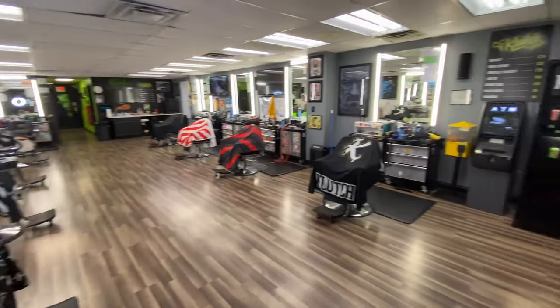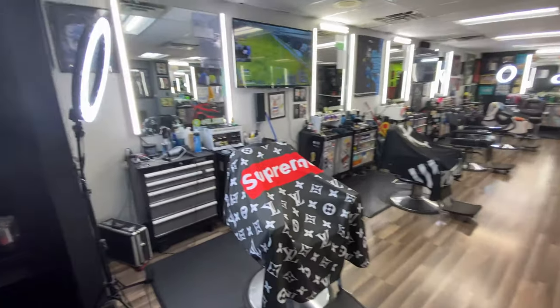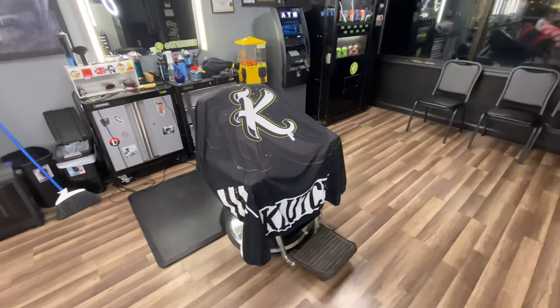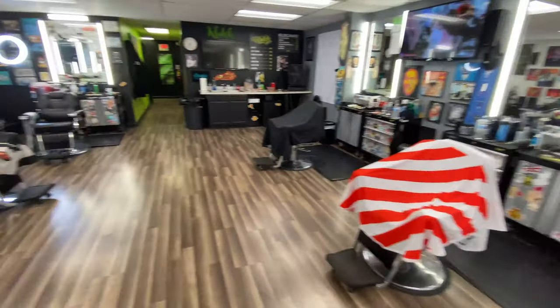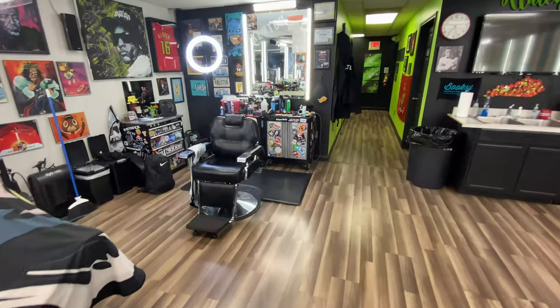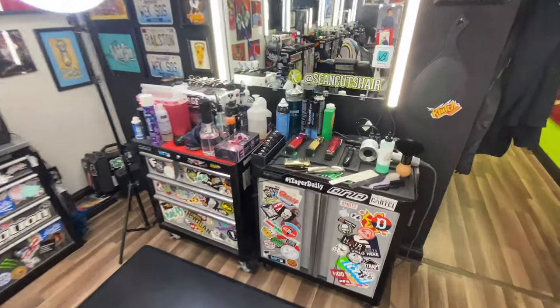So here's the shop. We just closed down — everybody's gone but I had them leave everything on so you guys could see it. We have nine chairs now: four on this side, four on this side, and I'm in the back. These are custom Illusion capes. If you guys don't know about Illusion, check them out — all these capes are different Illusion capes. I think we probably have the most capes out of any shop out there. So here's all our stations. I'm all the way back here in the back — we'll go into my tools and see what I'm working with.